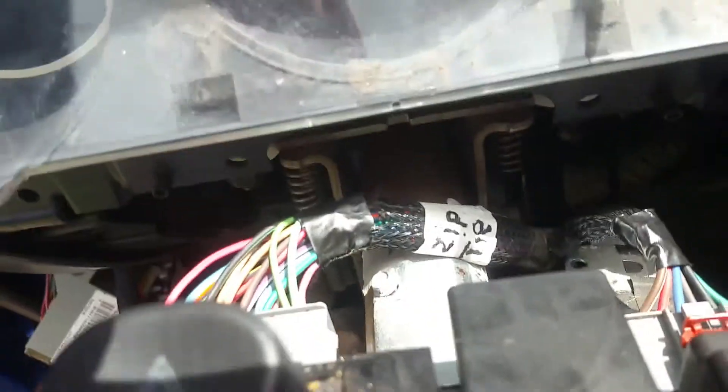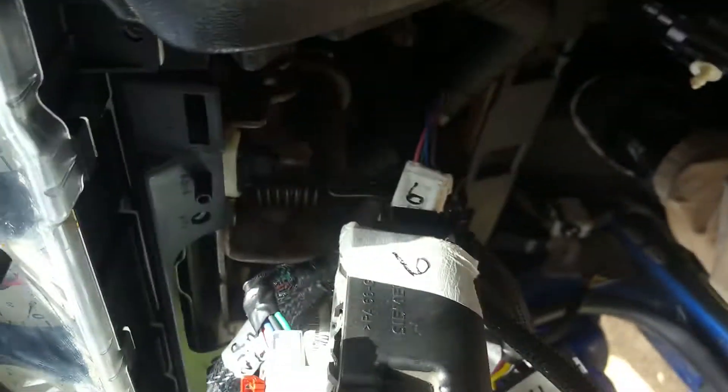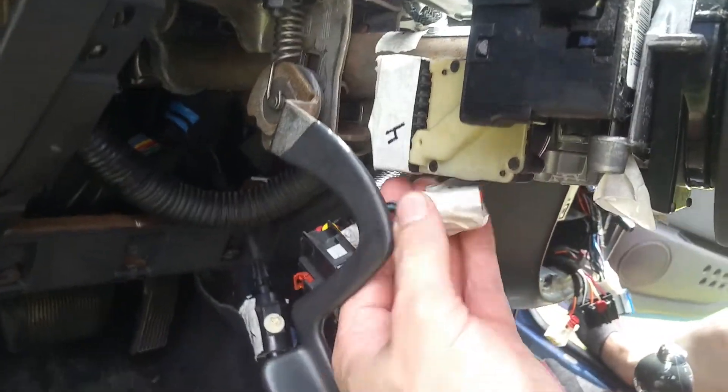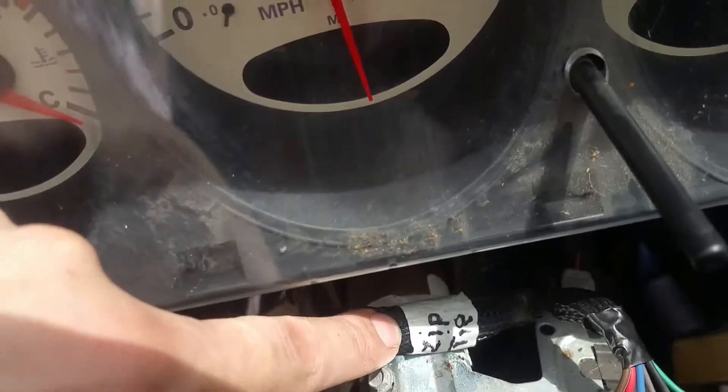We've got that connected. Right now we're working on getting our wires reconnected to the steering. This is how these are going to route — remember we had a zip tie on this. We've got this gray one going right here. I've got all these numbered, which is a good idea. That one goes right here, and underneath we have this one going to this, and then this one goes right over here. Then we're also going to get this back up here and remember to put a zip tie back there.